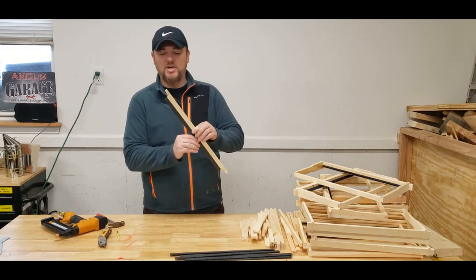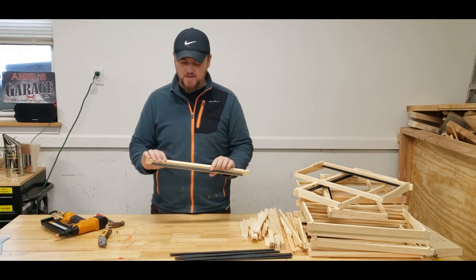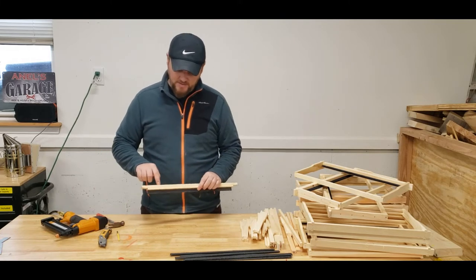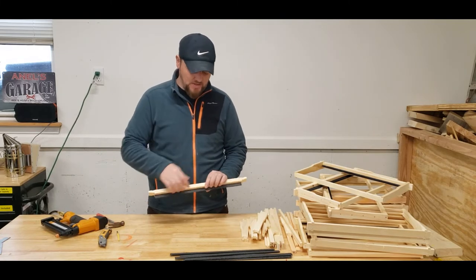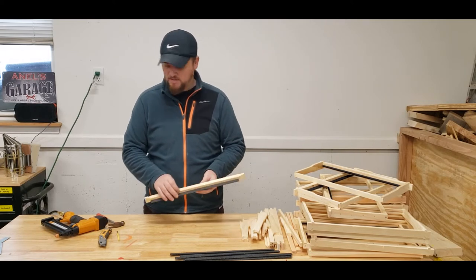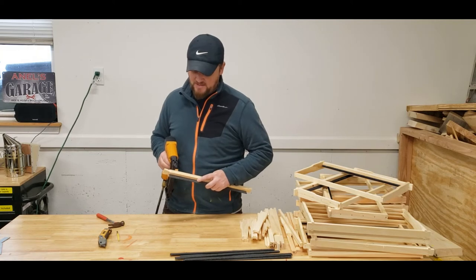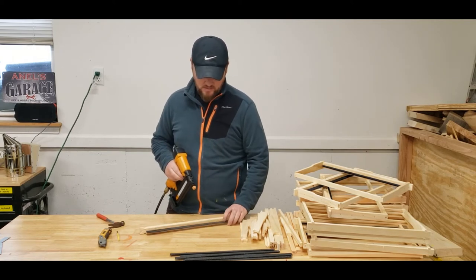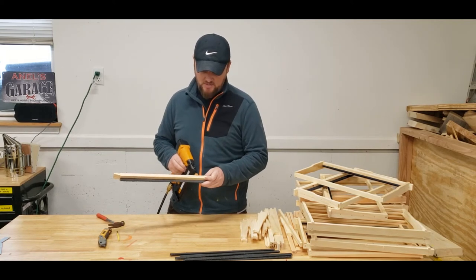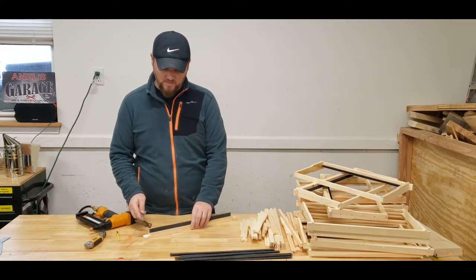Now this is secure — it's really not going anywhere. As you can see, that was super easy. I recommend putting a nail from the top through as well, just to make sure this doesn't come off. I don't think it will, but that's just extra support. You'll see the nail come right through.